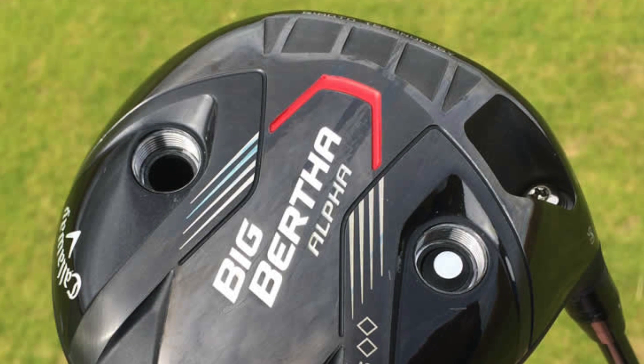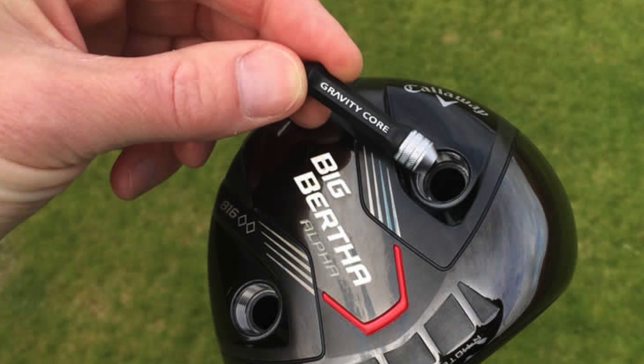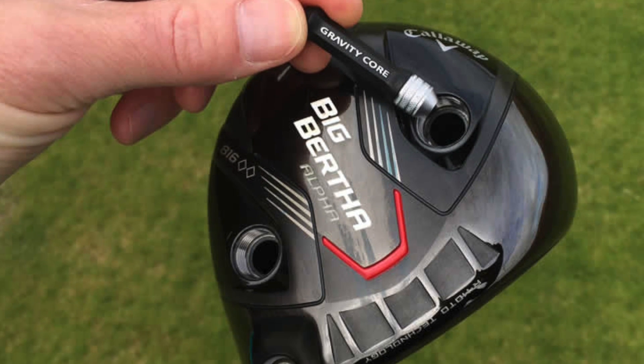which allowed you to increase or decrease your spin rate depending on how you set the center of gravity inside the chamber. On this version you will see there are two chambers, so they have taken this a step further.